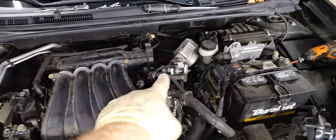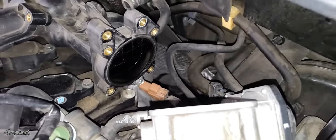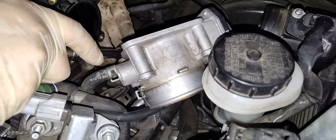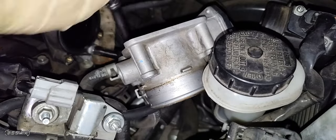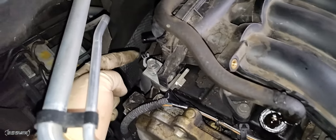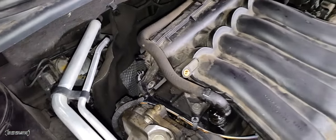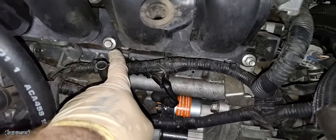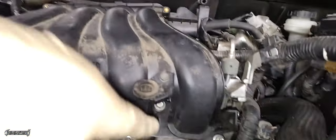Before we remove the main intake bolts, there are two bolts to remove first. There's a 10 millimeter bolt under where the throttle plate goes. This bolt was a little rusted, so be careful not to break it if it's rusted for you. On the other side of the intake, remove the 12 millimeter bolt. Remove the dipstick. Now we're going to remove the intake — nuts on the ends and the three bolts in between the runners.